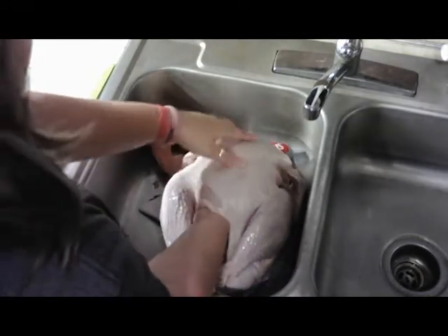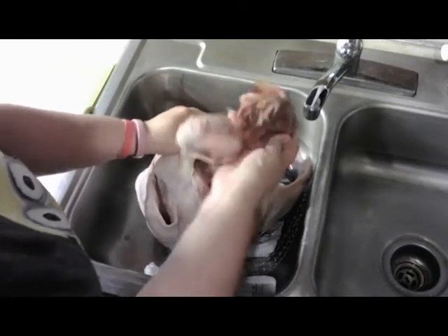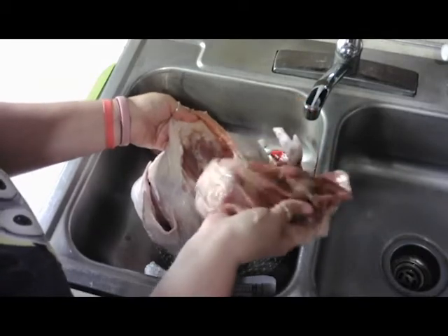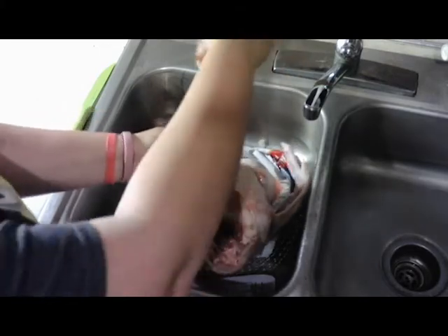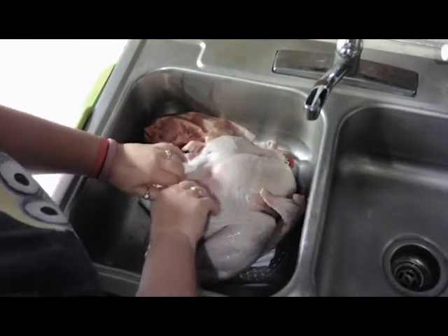I'm going to reach in here, and I think they put the bag of goodies on the other side. So we're going to lift this flap up and get the goodie bag. Now my first time cooking a turkey, I forgot these in there, so it is really important to get these out. And like I said, people use those for gravy.